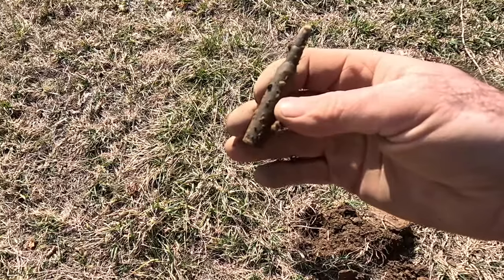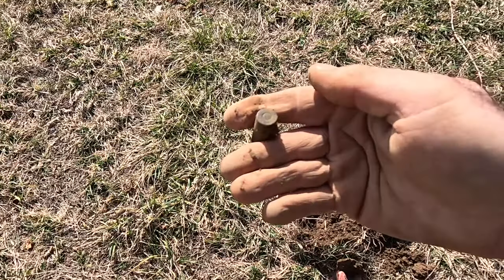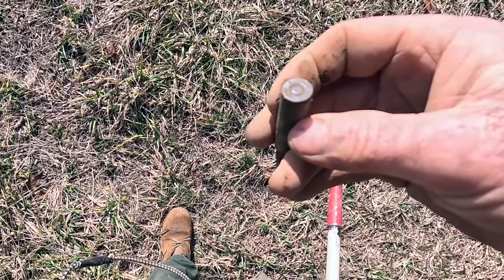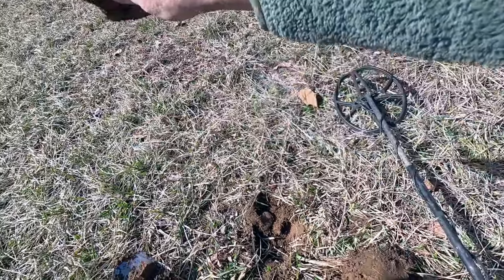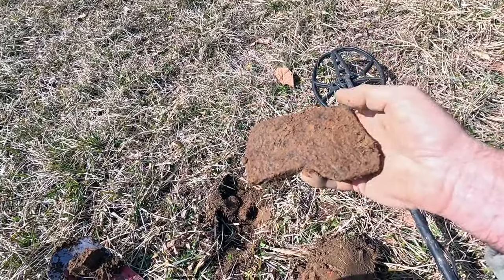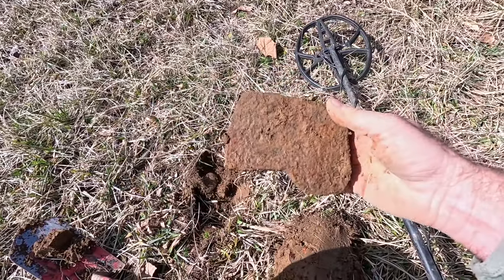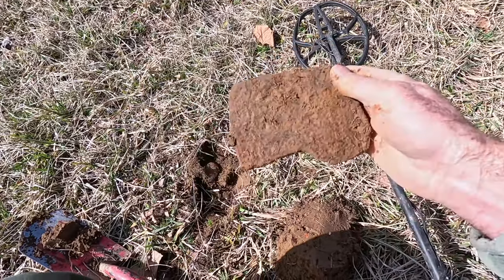There's some live ammo for you — this is probably lost by a deer hunter. Pretty neat, most excellent. There's a lot of iron in this area right here. I just dug this — it's an axe head, broken, but it's a very old style. This could date to the Civil War or actually 100 years before that.